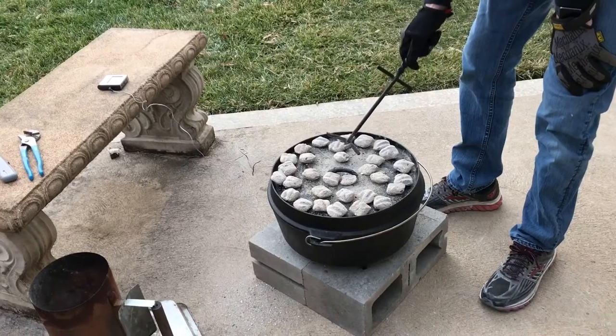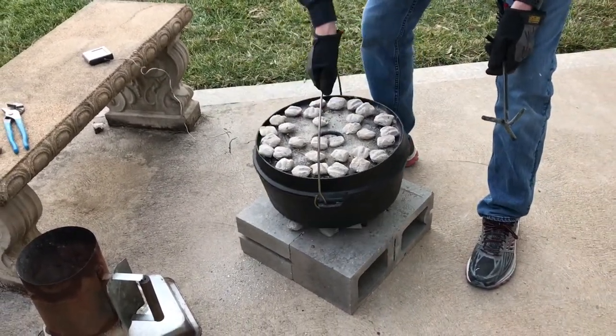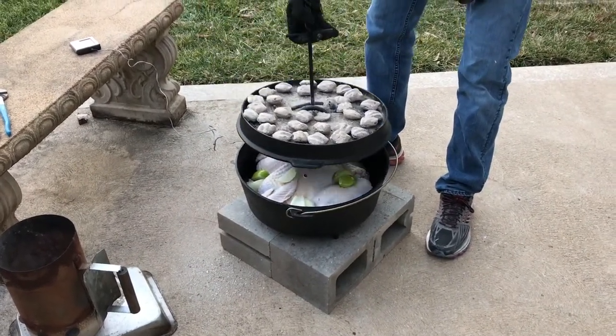I've got 30 briquettes on top and 12 briquettes on the bottom. It's 3:15 in the afternoon and we'll see how long it takes to cook this.